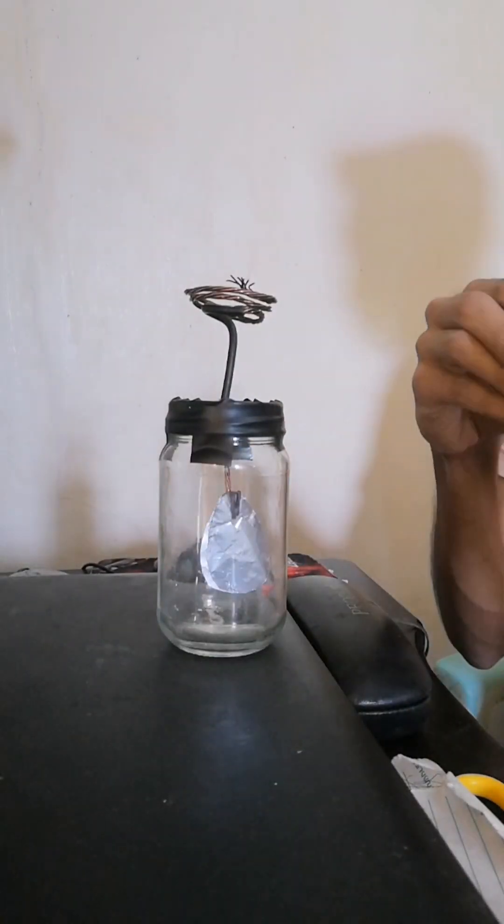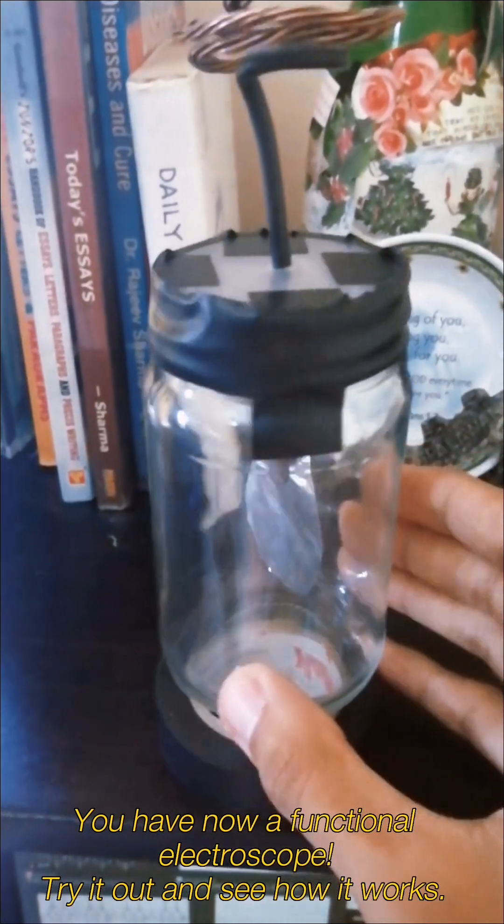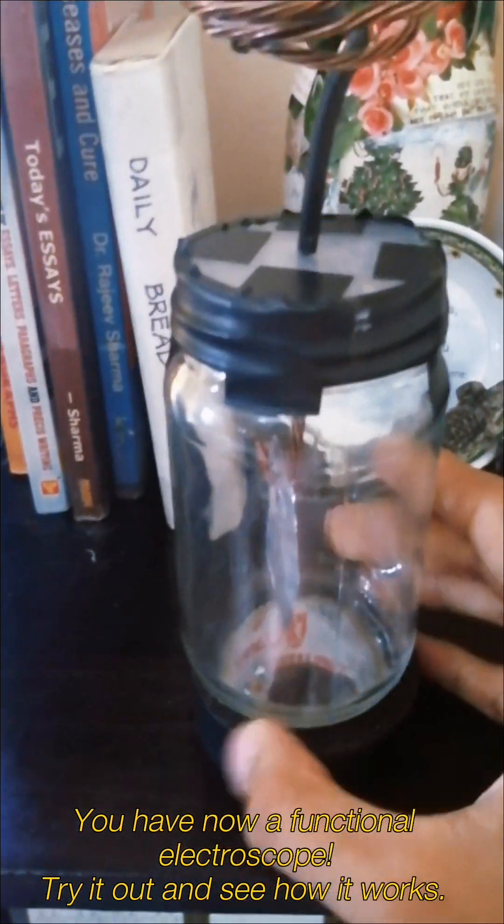Add more electrical tape around and try to make an airtight seal. I've also flattened the copper wire from before to give it more surface area. And that's it — you now have a functioning electroscope.